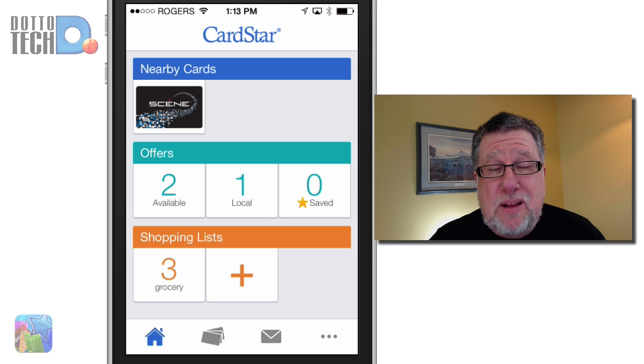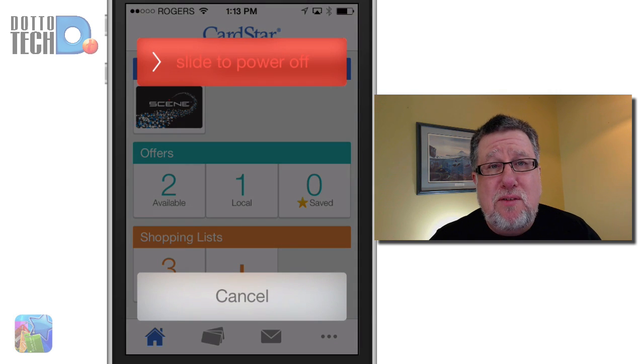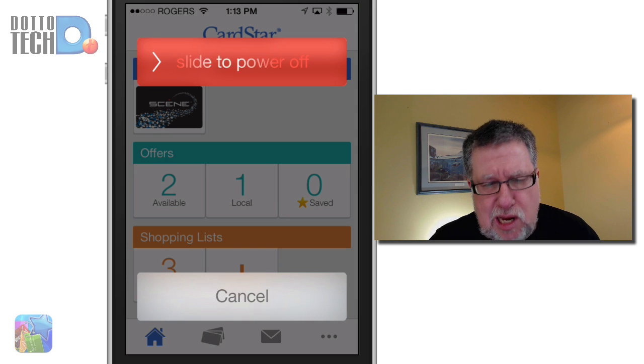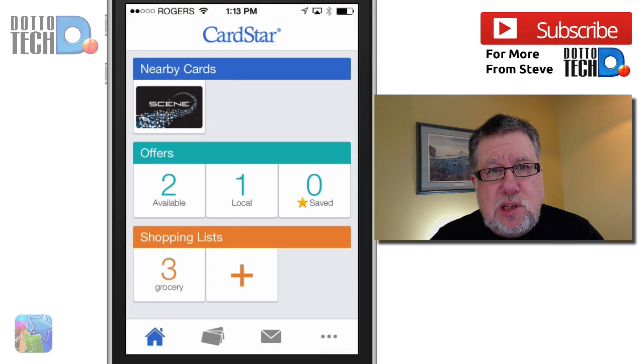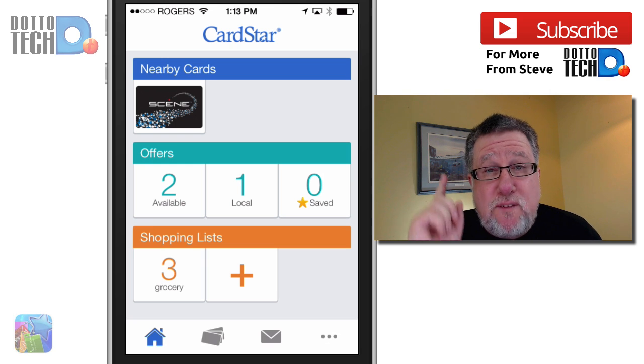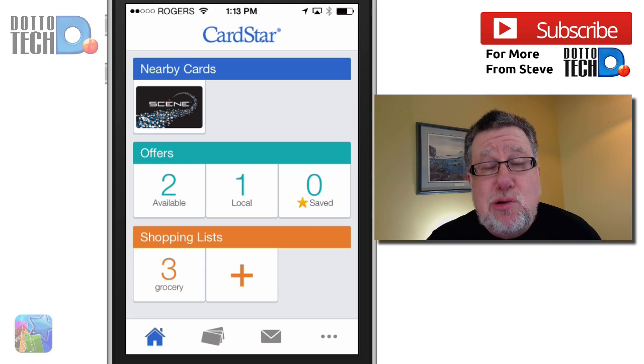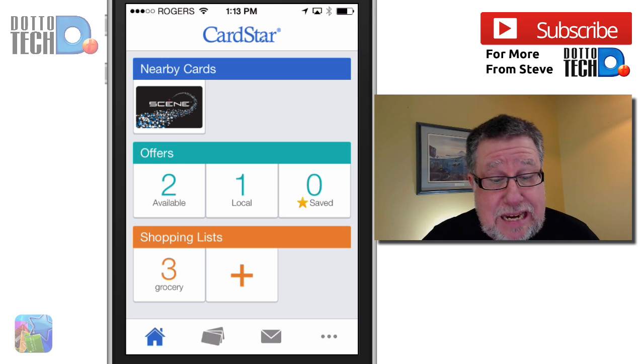CardStar is free. It's simple. It reduces the amount of wallet or purse clutter that one experiences. To me it's just an awesome, simple little app. I hope you found our video today to be useful. If you have, please give us a like and don't forget to subscribe to our channel — that way you get to see our videos as soon as they're published and we really appreciate the support. I'm Steve Dotto. Thanks for tuning in today.